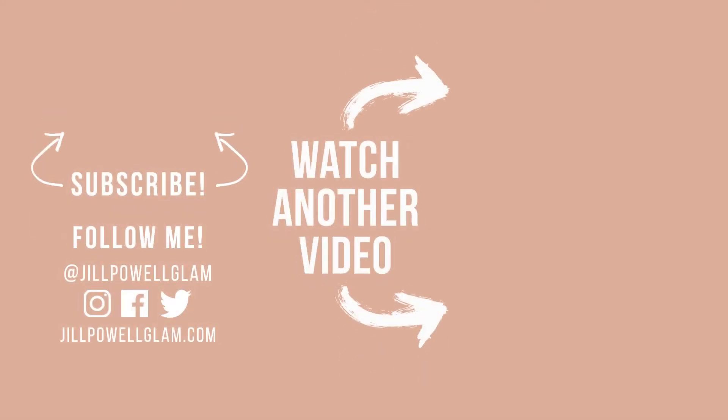Thanks again for watching my video. Don't forget to like and subscribe. Comment below what you want to see next. All of the products used in my video are also linked below. And if you want to see more, follow me anywhere at Jill Powell Glam. Thanks again, bye.